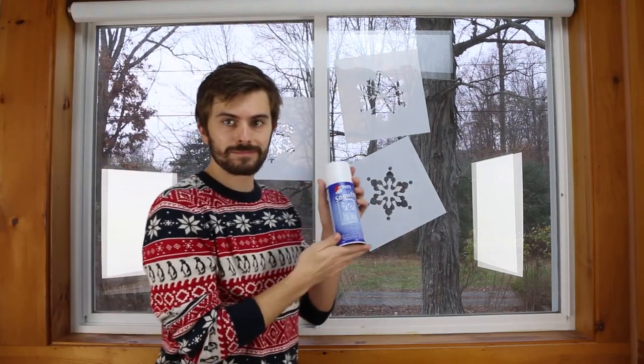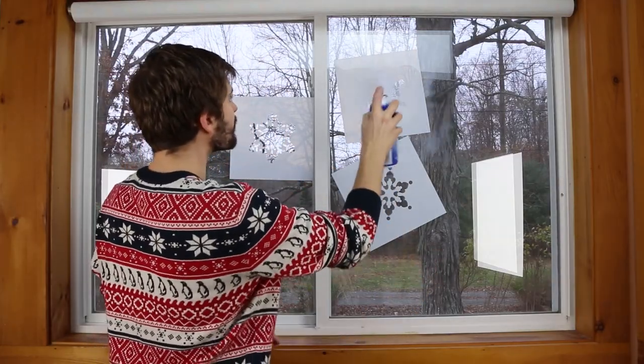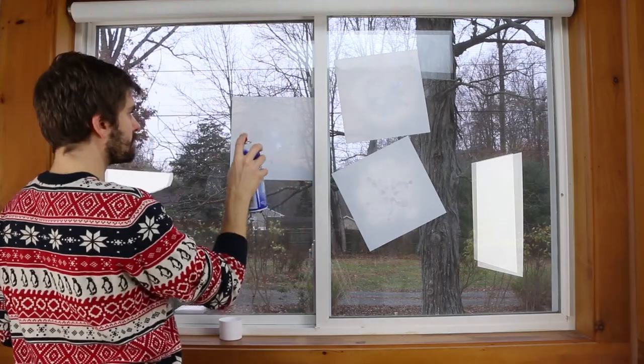Now shake your can of Santa Snow Spray and you're ready to go. Apply the temporary snow spray through the design directly onto the glass. Coat the design without the spray clogging up. Spray each stencil, then come back to touch up any bare spots.